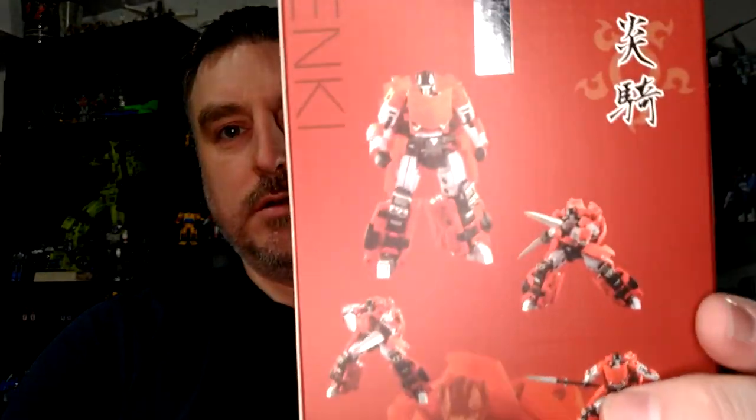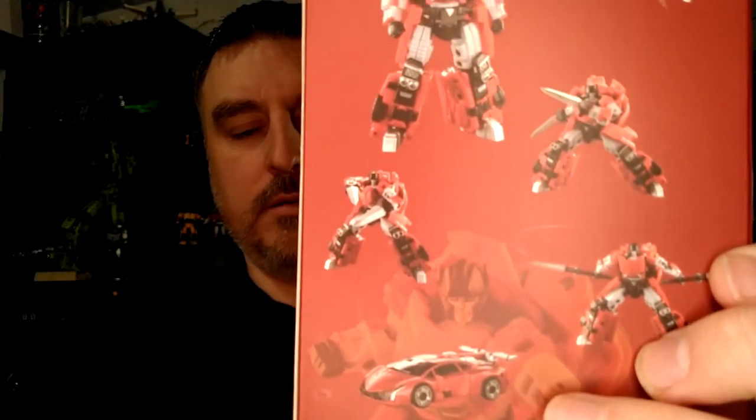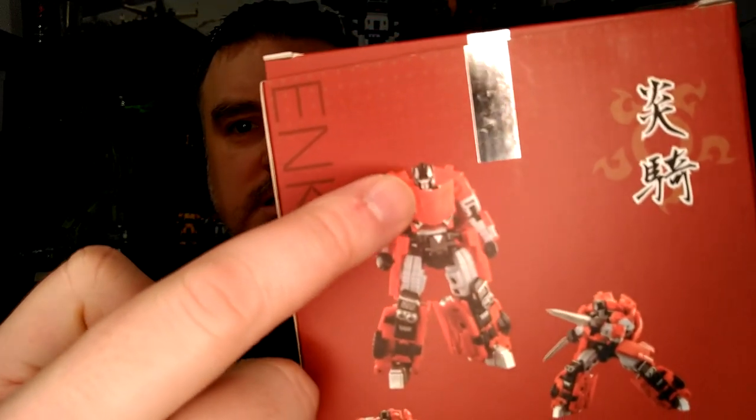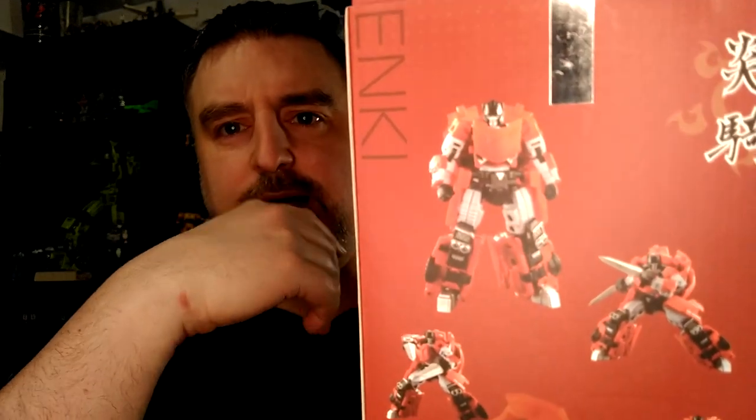Hi everyone, my name is Raziel Cain and I'm back with another toy review. Today it's Enki, which is Iron Factory's Samurai series Sideswipe. I have to say I don't see much of a samurai look — I mean the weapon definitely — but compared to Drift, which had a more samurai look like a Kabuto, this is just Sideswipe's sculpt. I kind of wanted a little more samurai look, but he still looks really good.